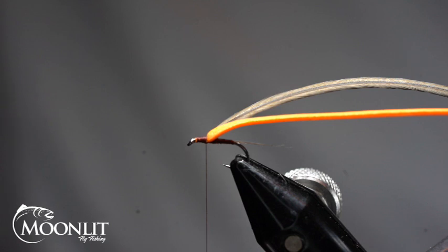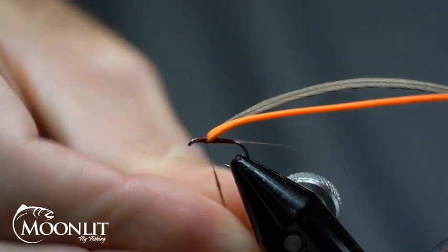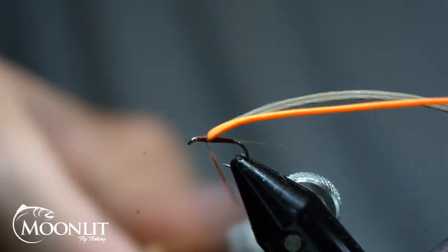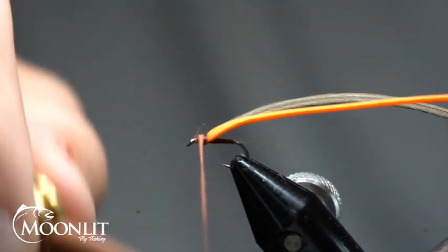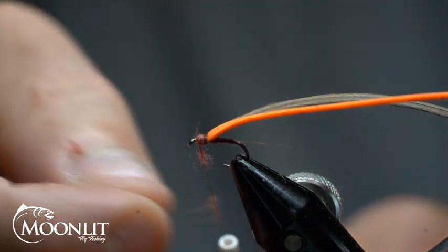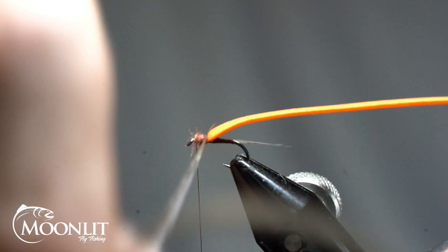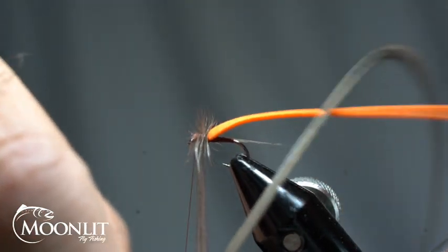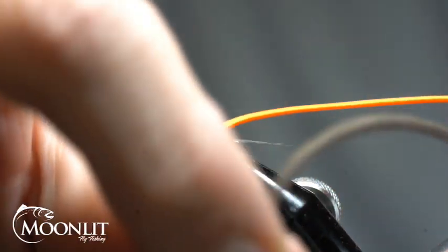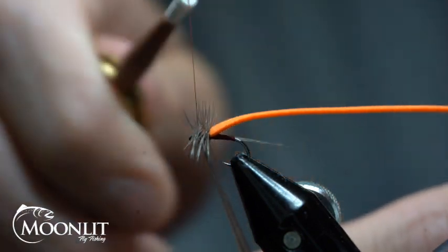For the thorax on this I'm going to use some magenta kapok dubbing from Semperfly. I don't want very much — I just want to put a nice little base down on this thorax, and you'll see why in just a second. I'm going to start the wrap and do three to four wraps, then secure that down.